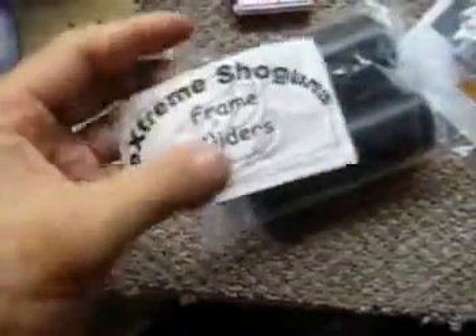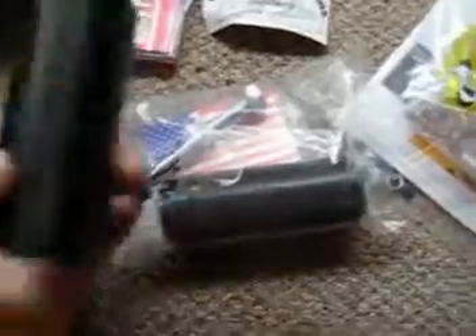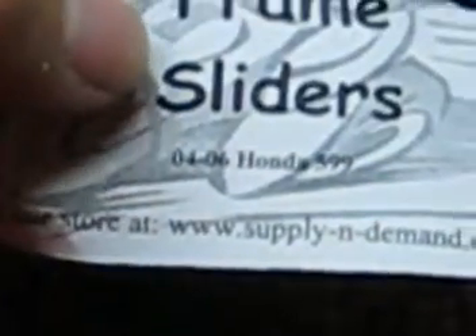What I have here is a pair of rear frame sliders that I got from SupplyAndDemand.com. They're Delrin frame sliders originally developed for a Honda — I read on the boards that they can be used for a Kawasaki Ninja. It actually says Honda 599 on them.